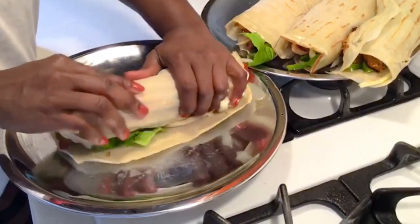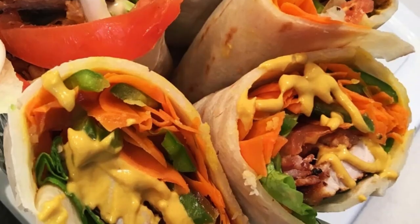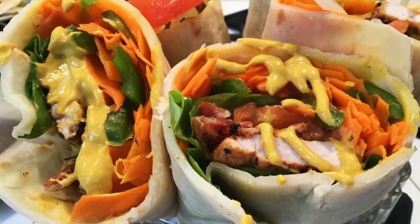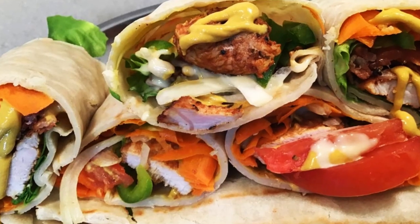Once you're done, fold it up and enjoy. Don't you just love this recipe? Simple and tasty, very addictive. Thanks for watching, bye bye!